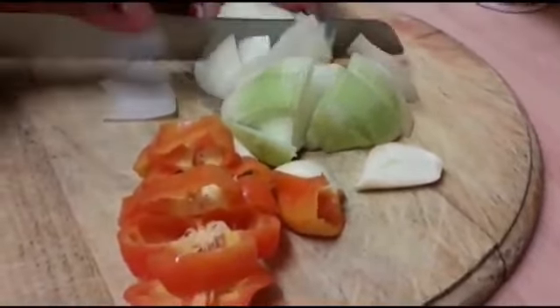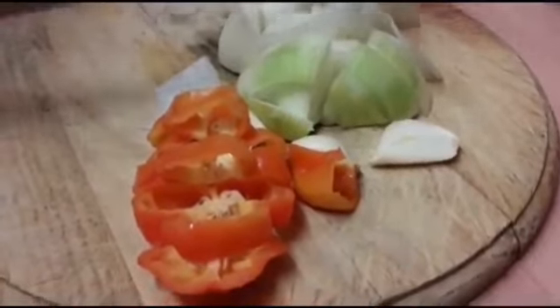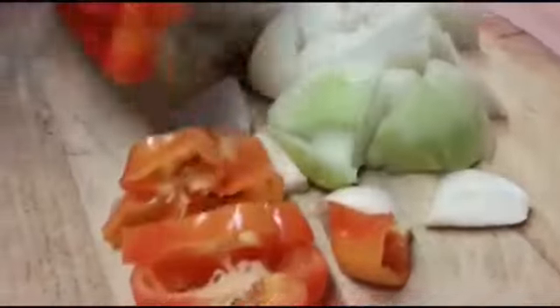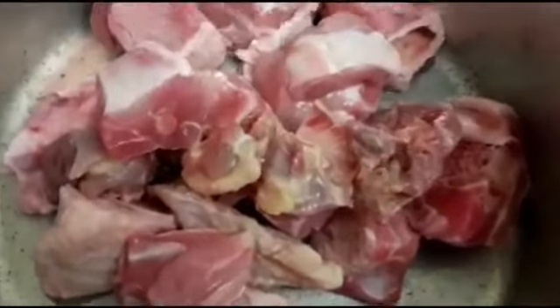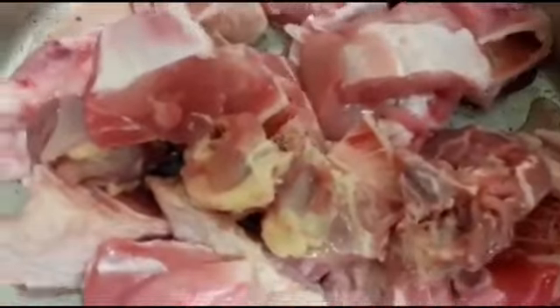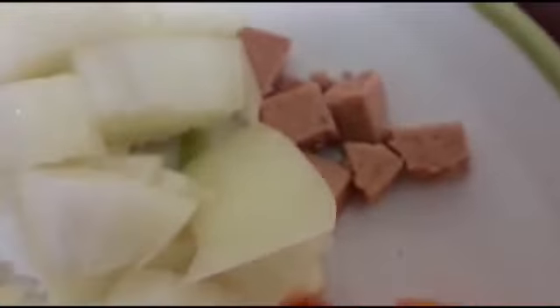It's not a big deal how you cut it because you're going to boil it anyway. I'm going to add this second pepper as well. Now I have my pot on the cooker and I'm going to add my turkey, along with the onions, scotch bonnet, and garlic I diced earlier.